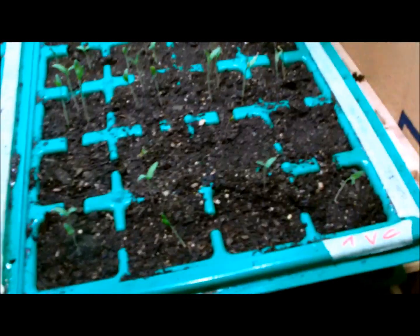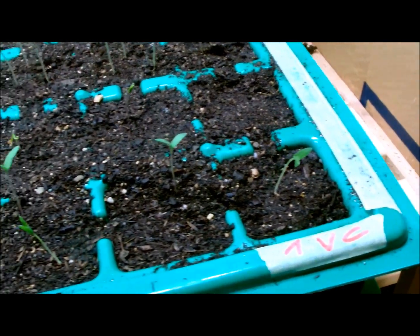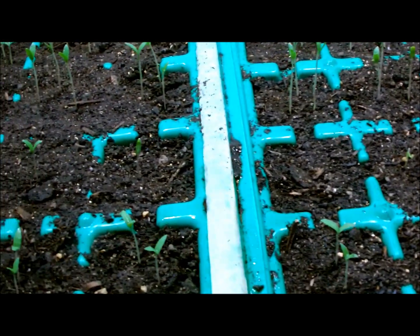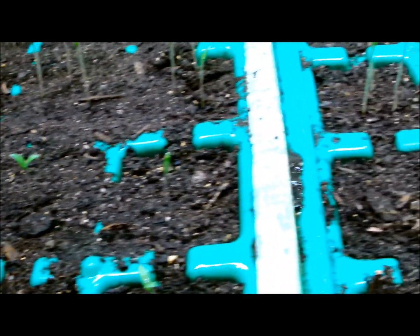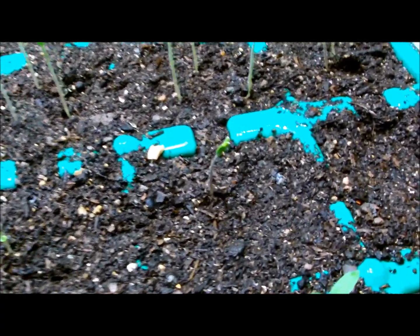There are different varieties of tomato seedlings. For instance we have green zebra that didn't germinate that well — we have like two in the normal compost and two small ones also in the vermicompost.